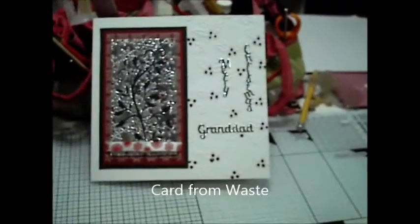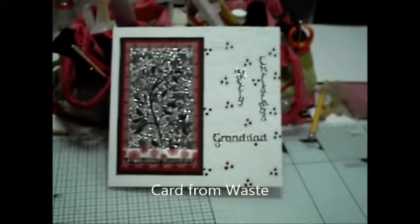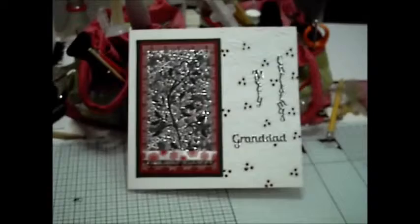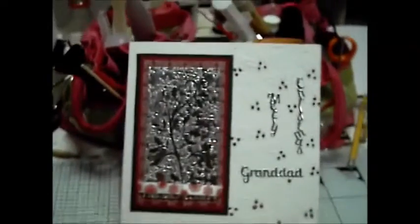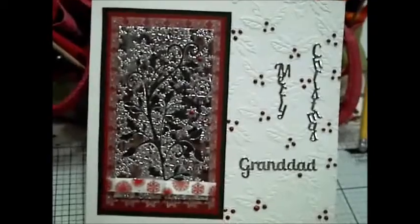Today's project is to do with waste. The main image on this card was the waste left behind by a Cheery Lynn Holly Flourish die. It's a little bit complicated, so I'm hoping that you can pick it up now.